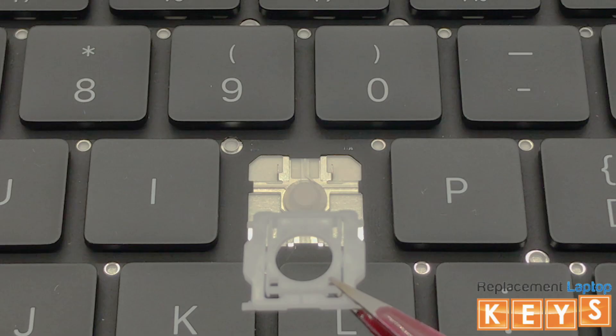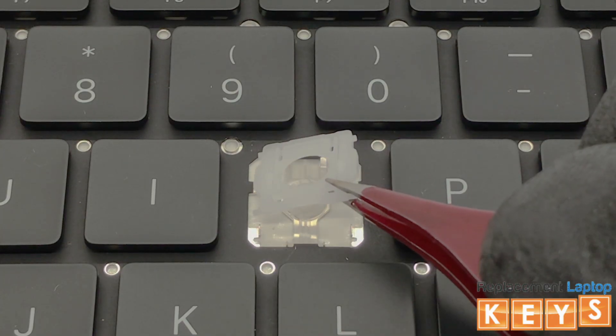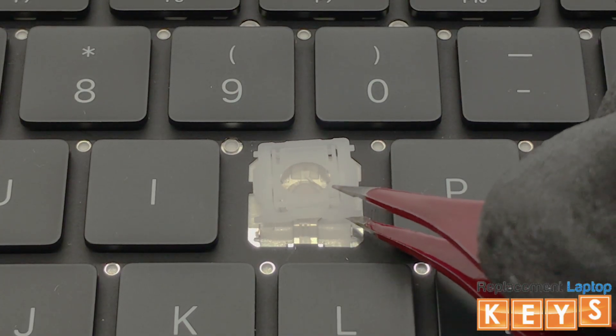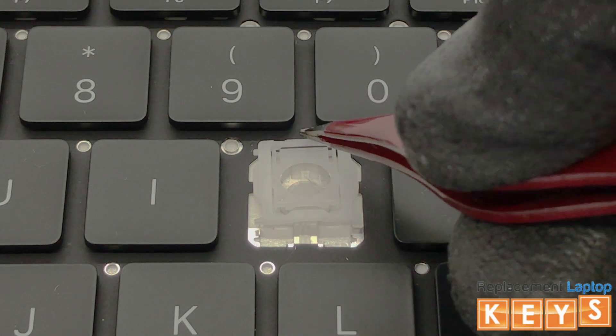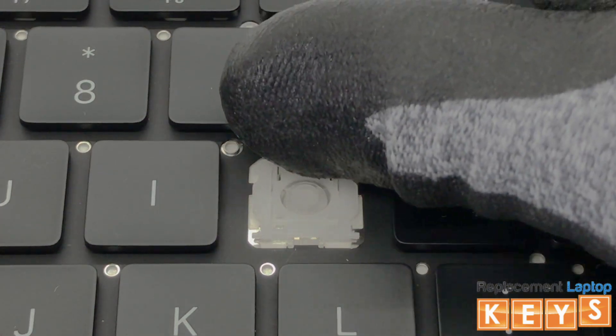To install the hinge, align the two upper tabs of the inner hinge by hooking them under the upper mounting points. Once the tabs of the inner hinge are hooked into the top mounting points, place your finger on the top of the hinge and slowly push downwards towards the bottom until the hinge is secured in place.